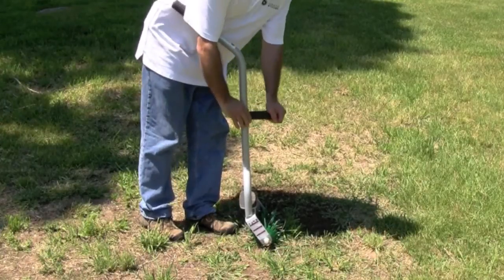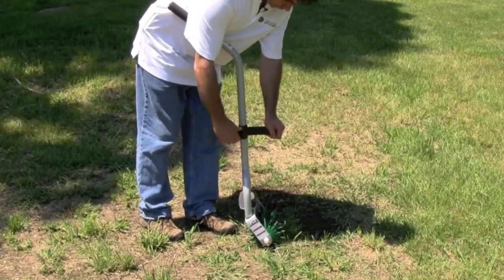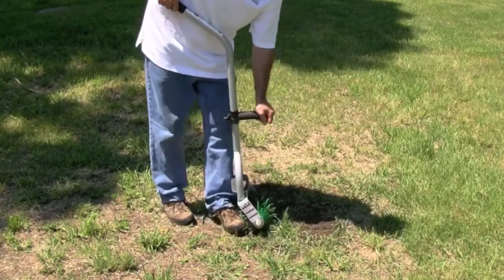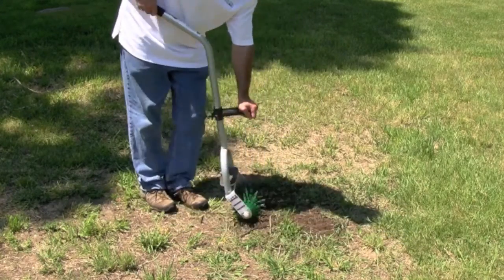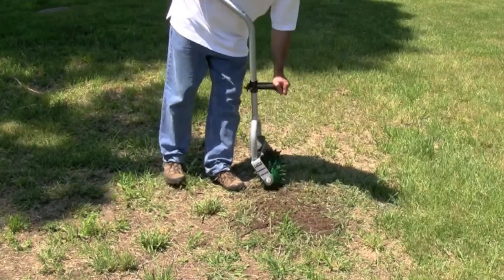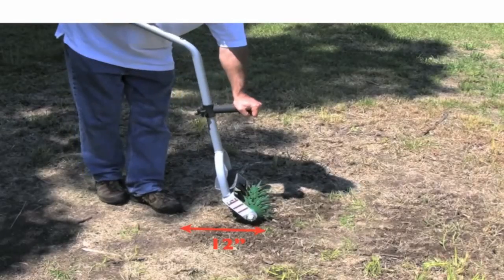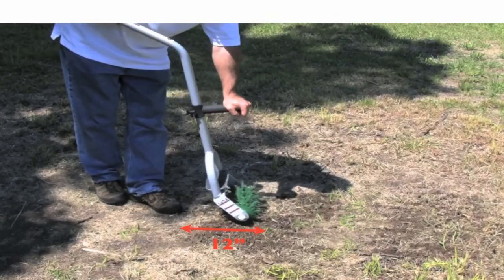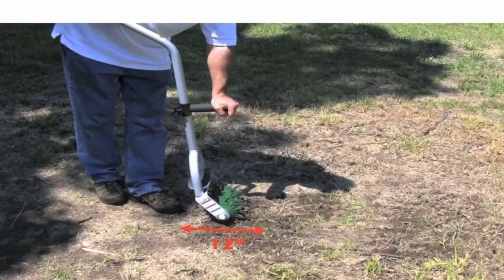For soft soil, slide the horizontal handle down and use your body weight — lean on the horizontal handle, applying downward pressure to the wheels, then roll it over the damaged lawn area. Again, keep the Grass Stitcher close to you; do not extend beyond 12 inches from your body while running it back and forth over the damaged lawn area.